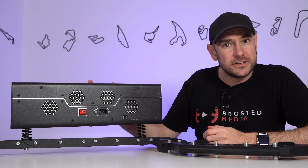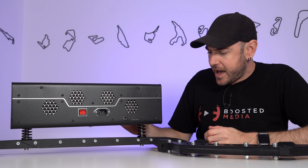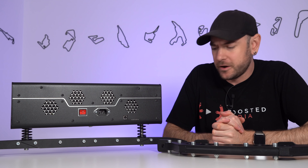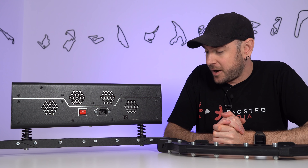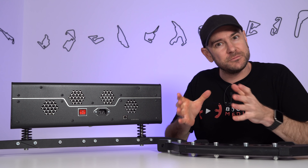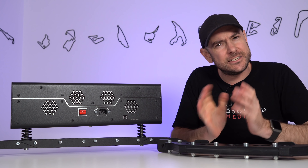So there's quite a few things to go through today. We're going to start off by having a look at the hardware and explaining exactly what this is and how it works, because it does look quite different from a lot of the other motion systems that you might have seen before. We've seen seat movers before, we've seen four actuator systems before, and this kind of sits in between the two.